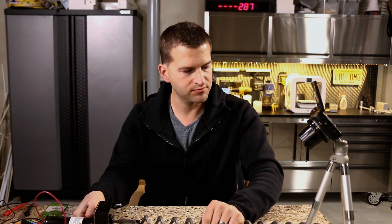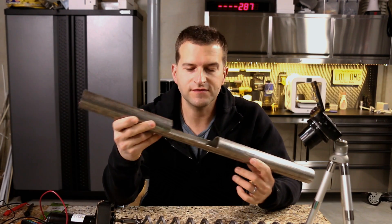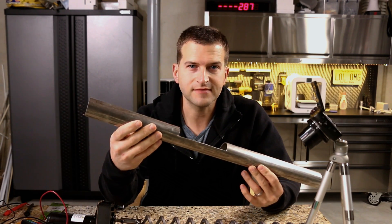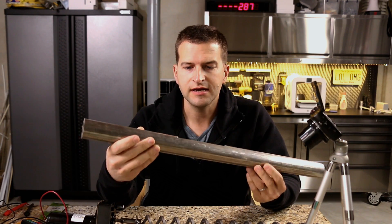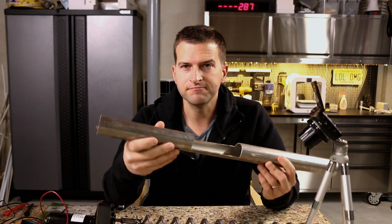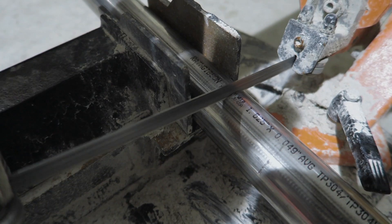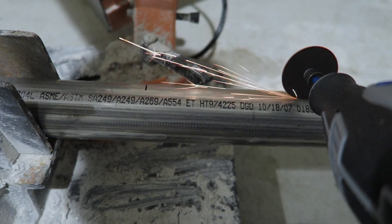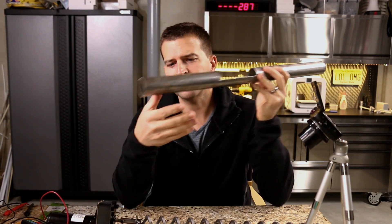We live close to a metal store — it's acres of any kind of metal you need. I picked up this stainless steel pipe and chopped out a little opening with a Dremel and a bandsaw, then cut it to the appropriate length.